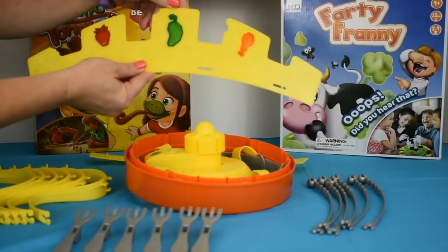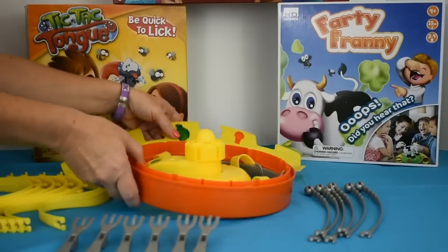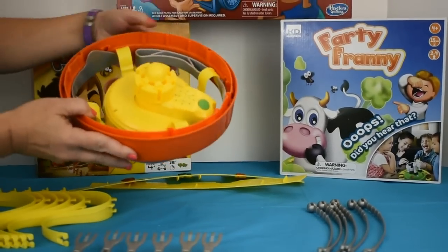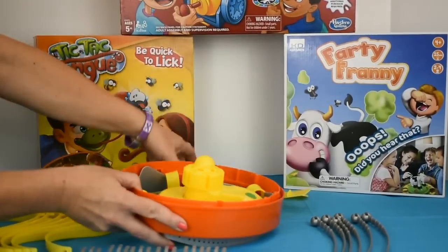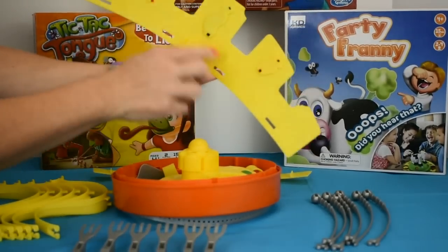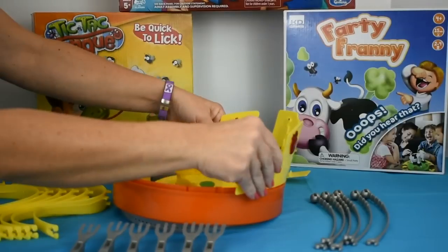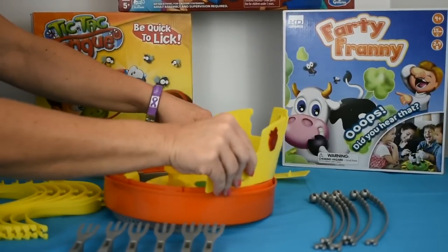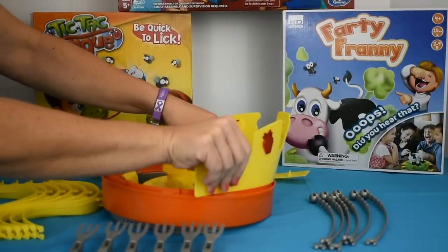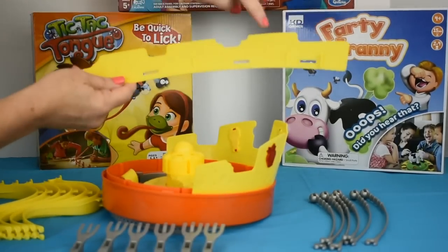Then you assemble the front of the crown. I went ahead and attached the three jewels already to the crown. Now, if you look right here, you'll see the arrows right here and right here, and they're right here and right here, so you just line them up and put it in until it clicks into place. There are little slots in there, so just put it in.